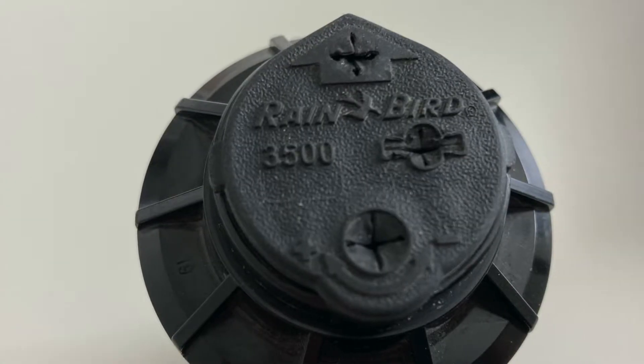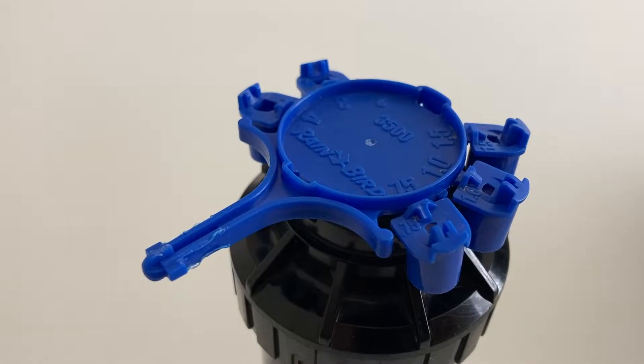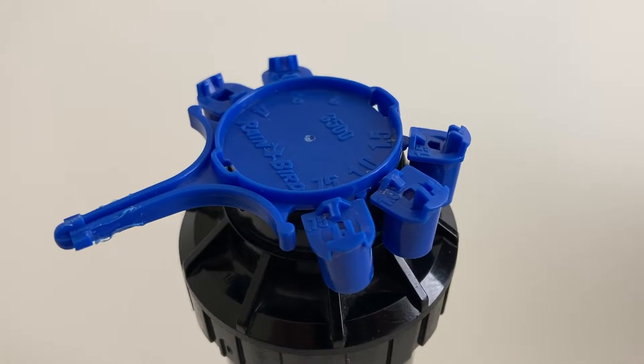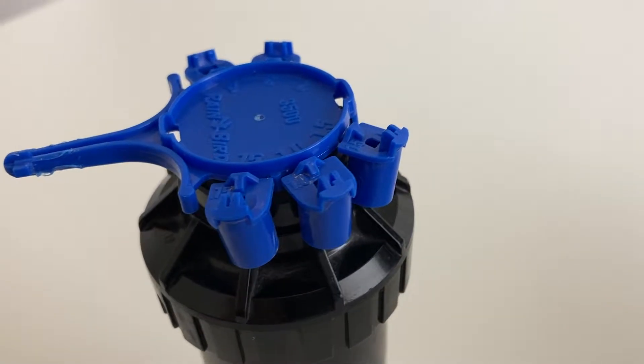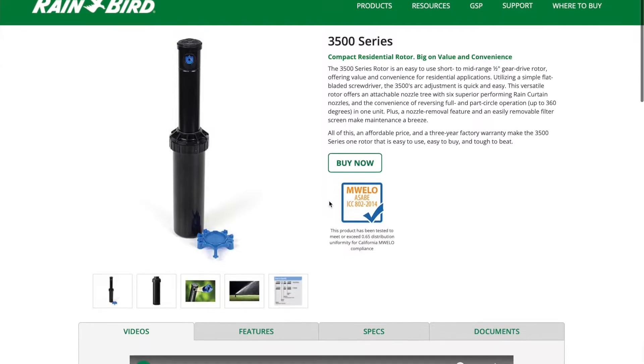Welcome back everybody. Today in this video we're going to be talking about installing the Rainbird 3500 nozzle and how to look at the charts to know which nozzle to select and install on your sprinkler head. First let's look at the Rainbird website and the charts for the nozzles and get a better understanding about what each nozzle allows you to do.